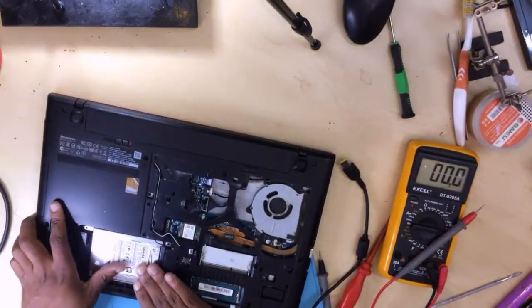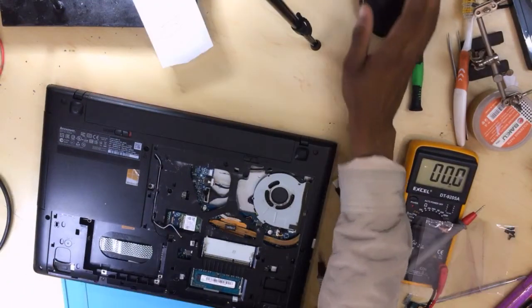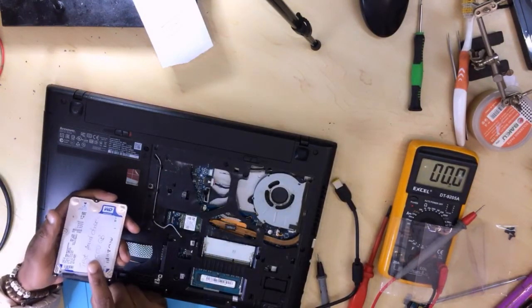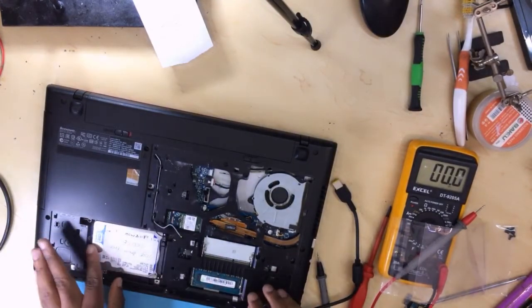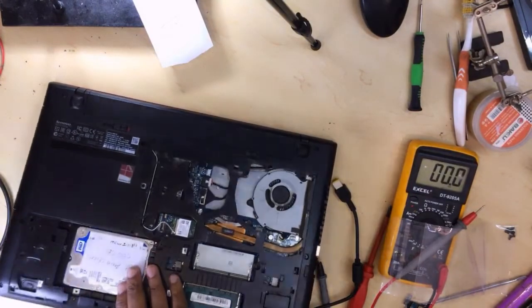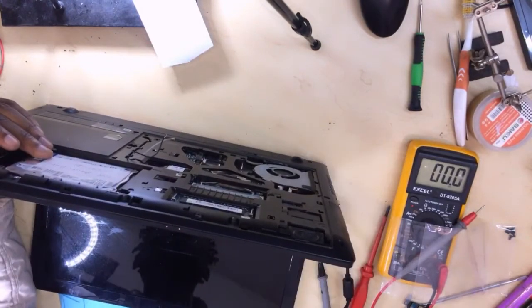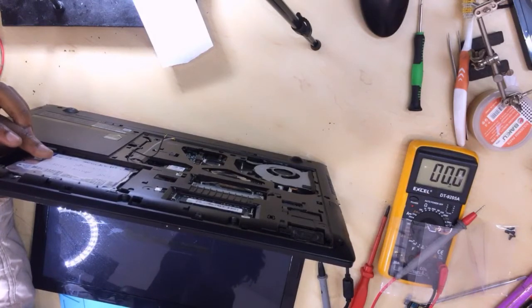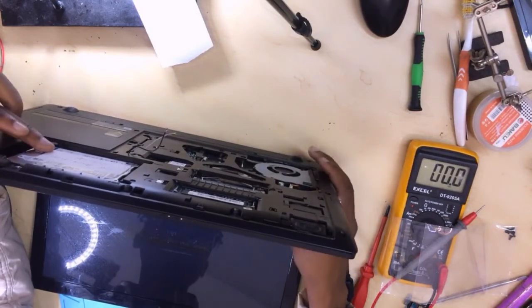Here I have a test hard drive that I usually use for testing. Let's put it in. Hold it, then press the button. Let's put it in — this is turned around. Windows Boot Manager failed. Let's go to BIOS.